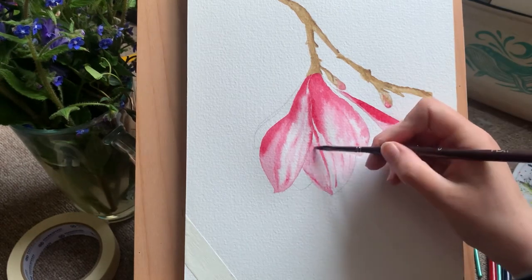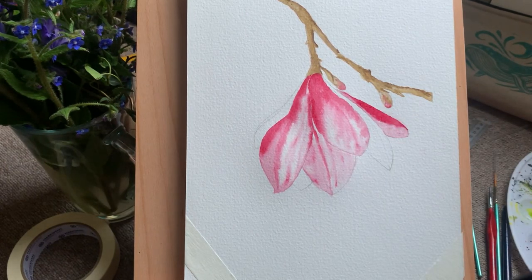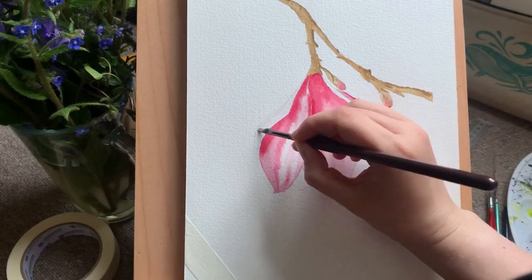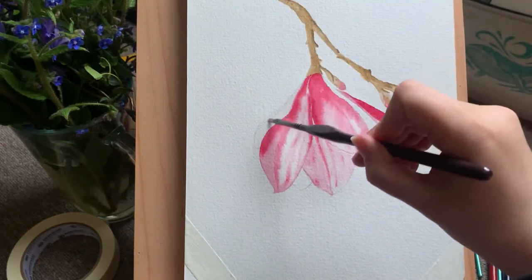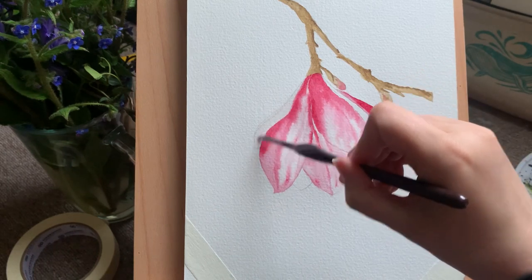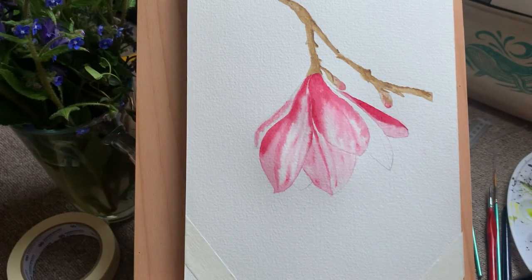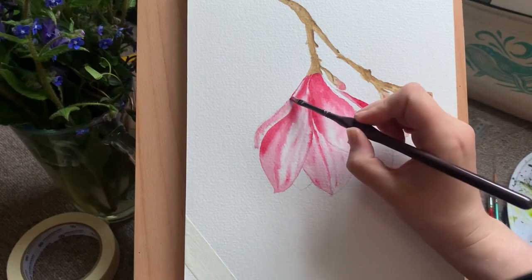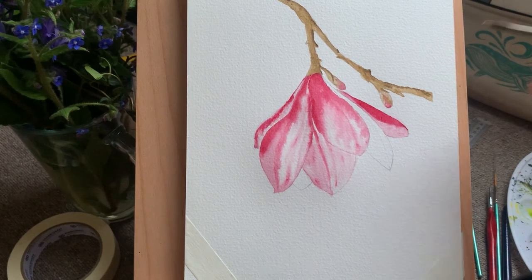I'm going in with a bit more white just to blend it all out. The good thing about Chinese white in watercolor is that it has an opacity very different from my other pigments — it's slightly opaque, which is unusual. When you blend it with other pigments it gives a more opaque look, and you can go over pencil a bit more easily. Here I've been using it to deepen the color on the flowers so there's not so much bare paper showing through.